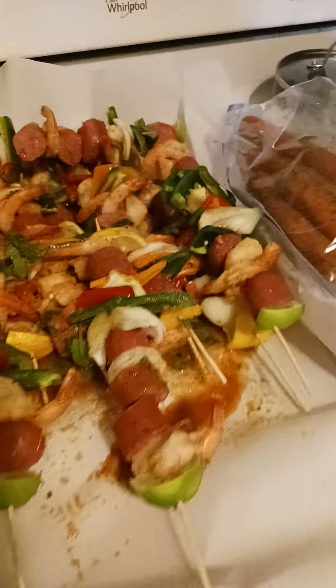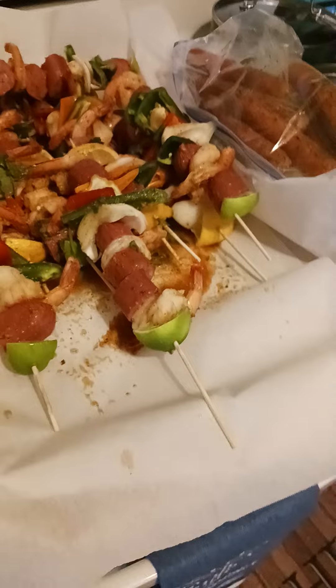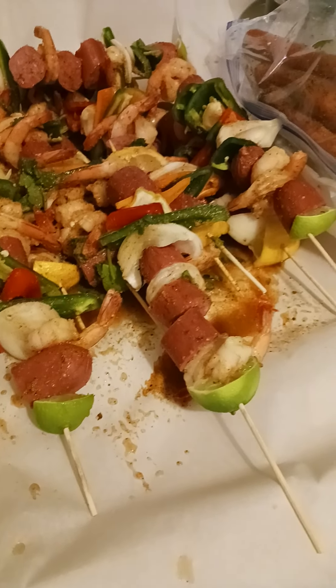So once again, the homeboy tapped out. He's like a couple other people I know. I said there's three or four more hours left before we can get our eat on. And he's not too good at driving when the sun goes down, so he said he'll catch me tomorrow.